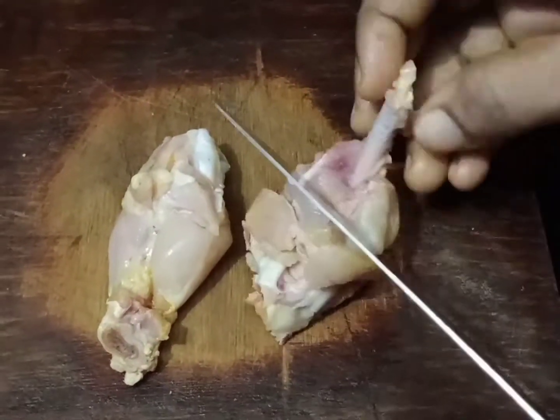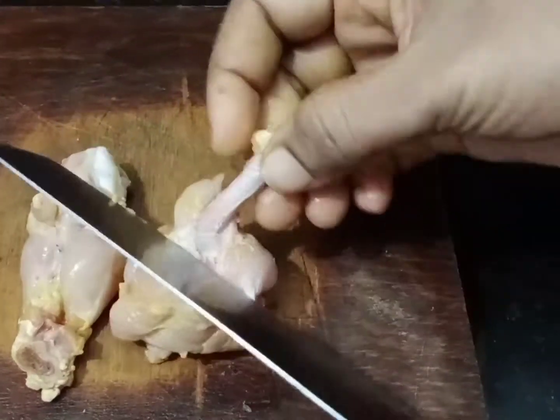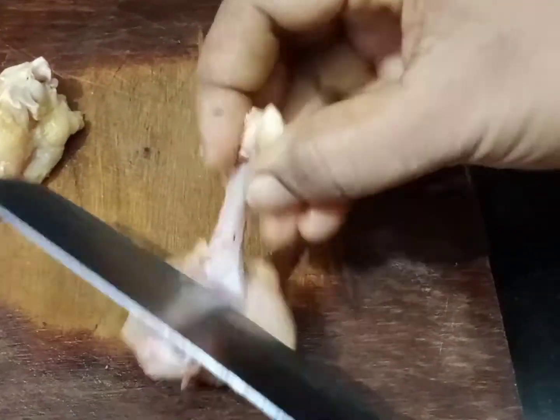You can cut the chicken at the top as well. If you cut the chicken, you have to cut it all the way.